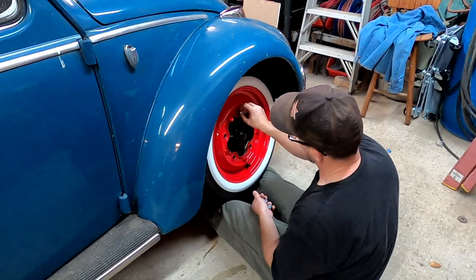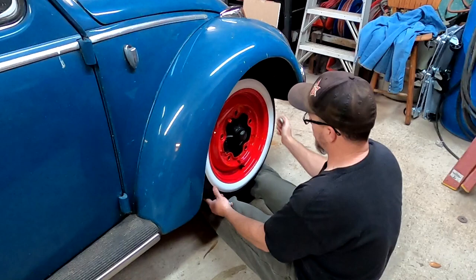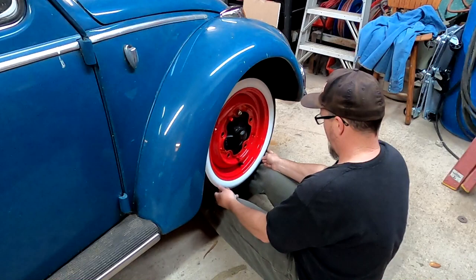I really dig this six-inch narrow beam. KCW out of Colorado built this beam — they build a lot of super rad Volkswagens. I think they're in Grand Junction, Colorado. This is a super nice piece.